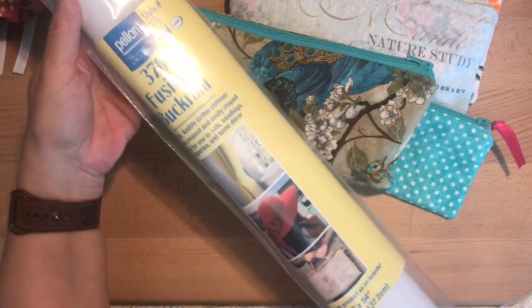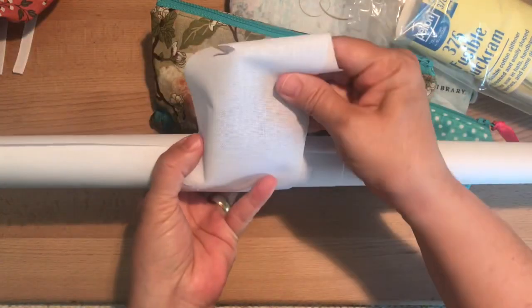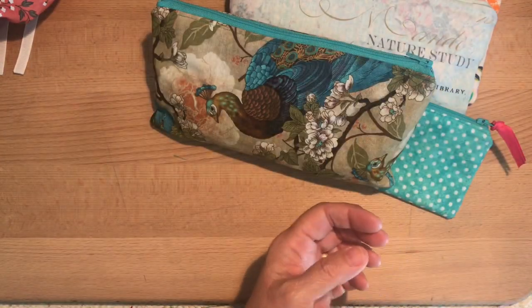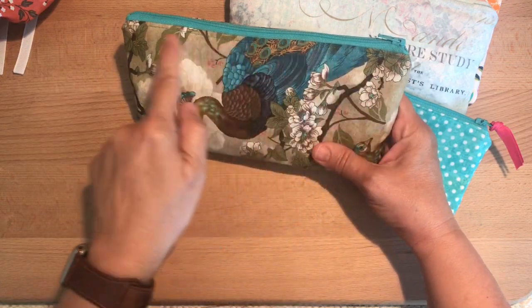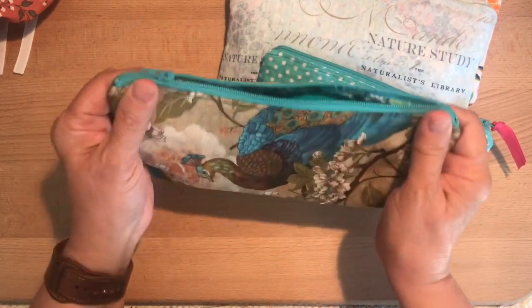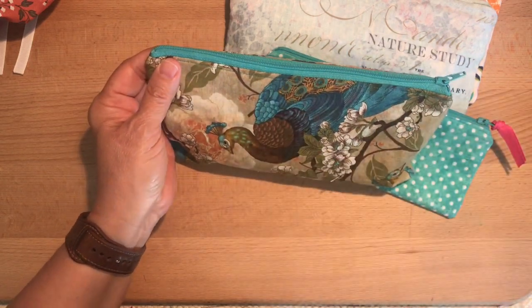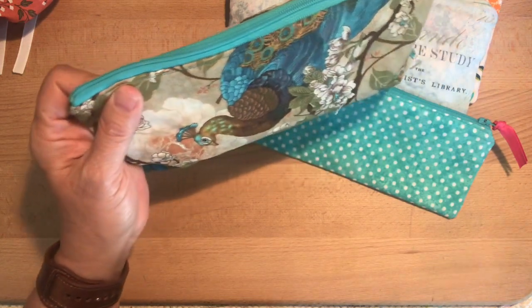The interfacing I bought is this fusible buckram, which I'm not familiar with. I just sew basic things — I'm not an expert at all. But it is pretty stiff, as you can see. When I first got this I thought it was going to be way too stiff for these pouches. But it's actually been just right. What I do when I apply the interfacing is choose either the outer or the lining and apply it to the wrong side, so that when I assemble it, it's got some structure. I also cut it slightly smaller so that I'm not incorporating the thickness of the interfacing into sewing the seams, which would be really difficult at the zipper part.